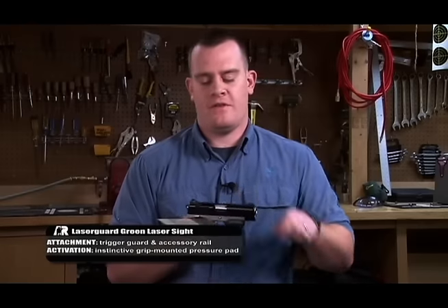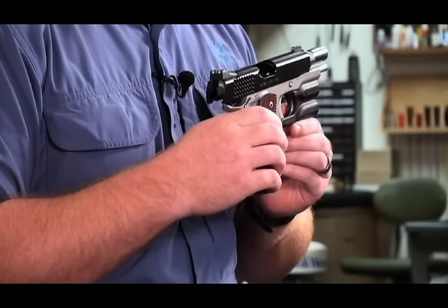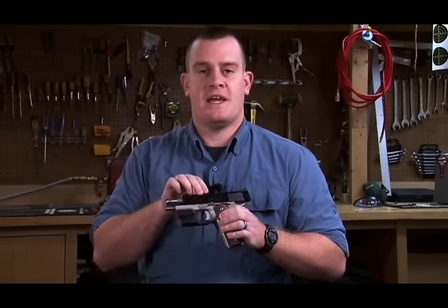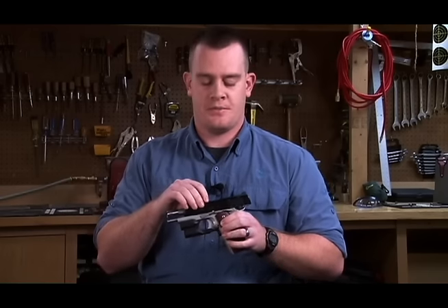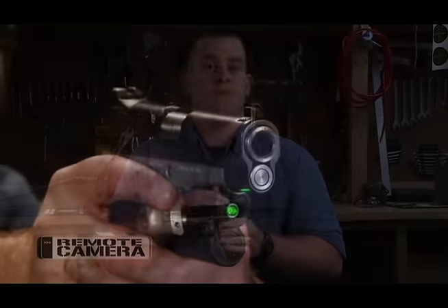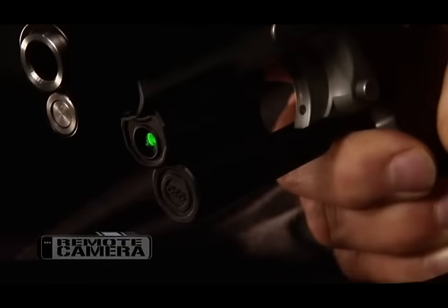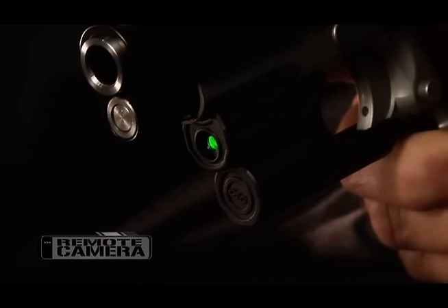And they've been able to do it at a price that's competitive with their red laser equivalents. As an example, we have here the Crimson Trace laser guard green laser for Kimber and Smith and Wesson full-size M1911s. This sight is fully windage and elevation adjustable with the provided hex wrench. It uses Crimson Trace's instinctive activation, which means by taking a good shooting grip, it's going to activate the laser. You're also going to get good life out of these batteries — about two hours with one CR2 battery, which though half the time of the red laser is still a huge improvement in green laser energy efficiency.